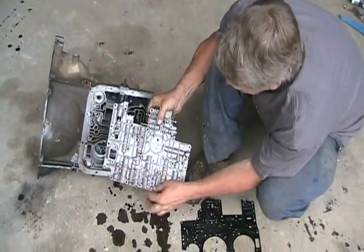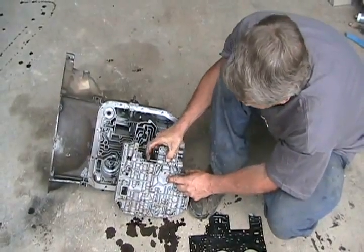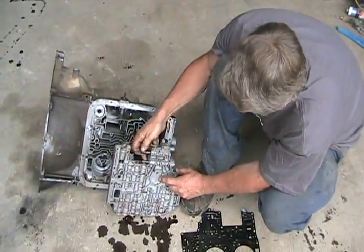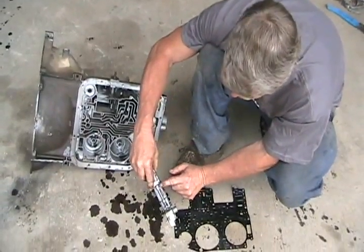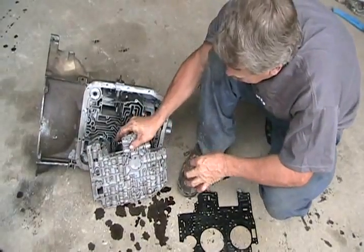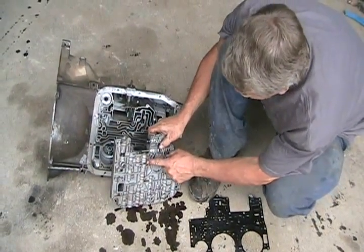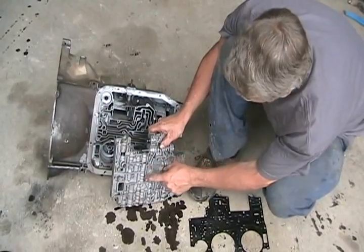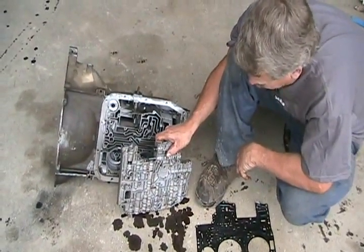Inside all these bumps and stuff, it's just shiny metal rods, which are valve pistons. You can see some of them in those holes a little bit. So when your transmission makes its decisions on what gear it wants to be in or what it's supposed to do, different pressures and different things move these different valves, kind of like an old-fashioned analog computer.